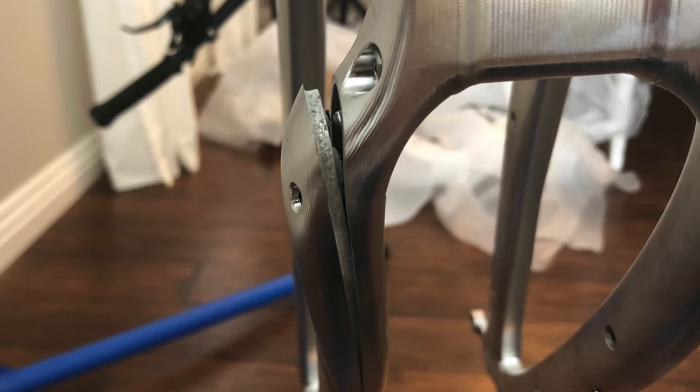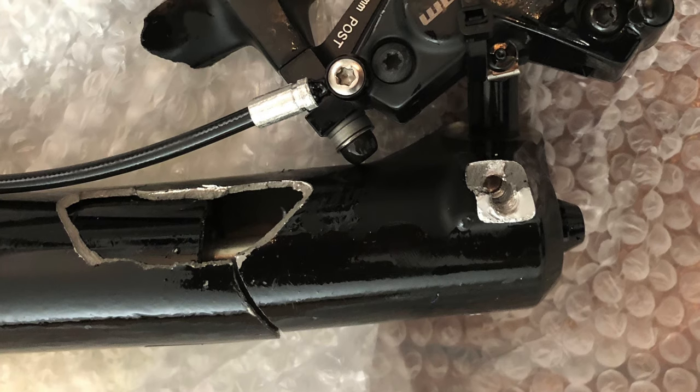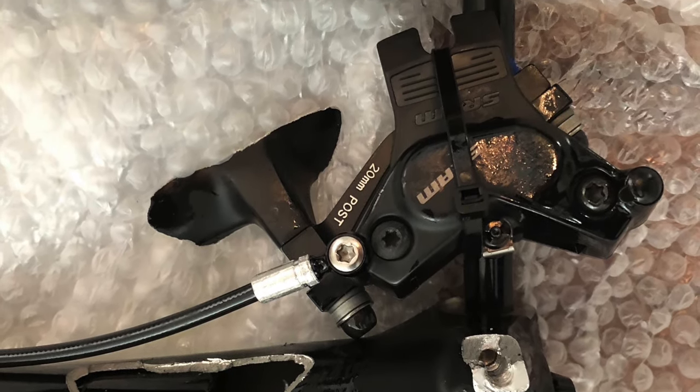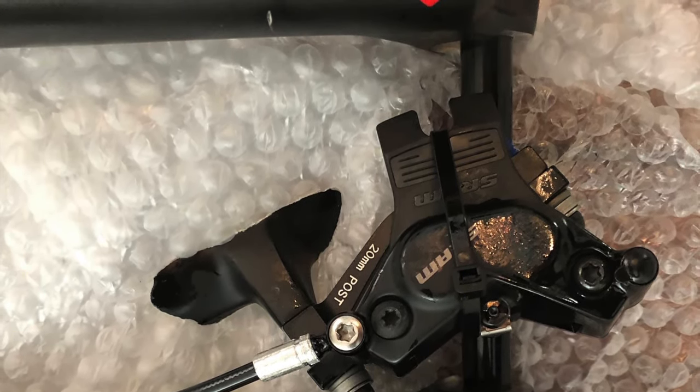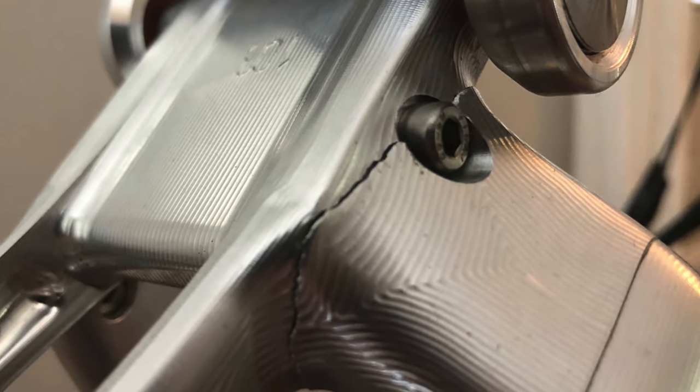Fortunately for me, Pole is an amazing company. I sent up photos of the damage, and they immediately got to work building me a new bike, free of charge. They also took care of the claim with the shipping company on my behalf. So now my new bike is in, and I hope you enjoy this video of me unboxing and building it.